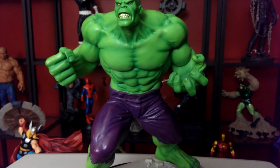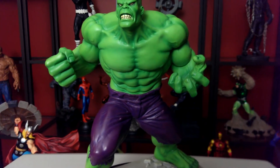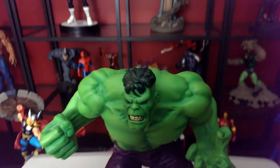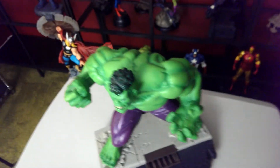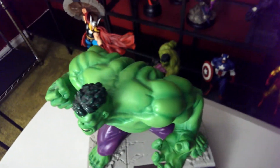The muscles in the stomach, the hands — he has a fist curl. Look at his neck muscles, all popping out. His shoulder muscles. Give you a little aerial of him, and you can see the back is all torn up and ripped.